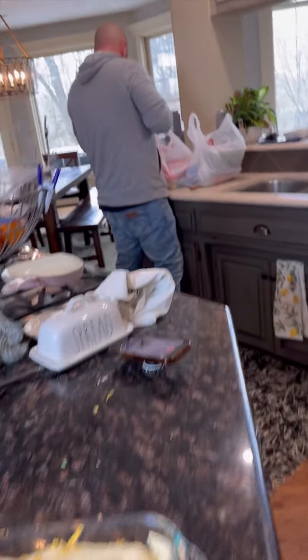What's even better is when your hubby comes in with groceries to make a salad to go with this deliciousness. Thanks, babe!